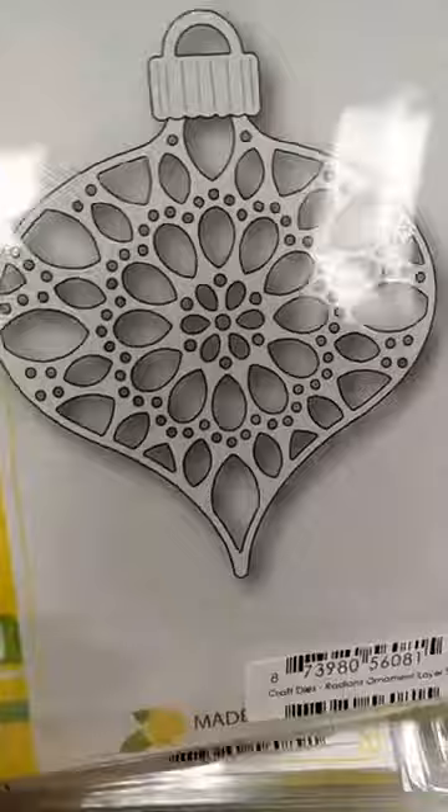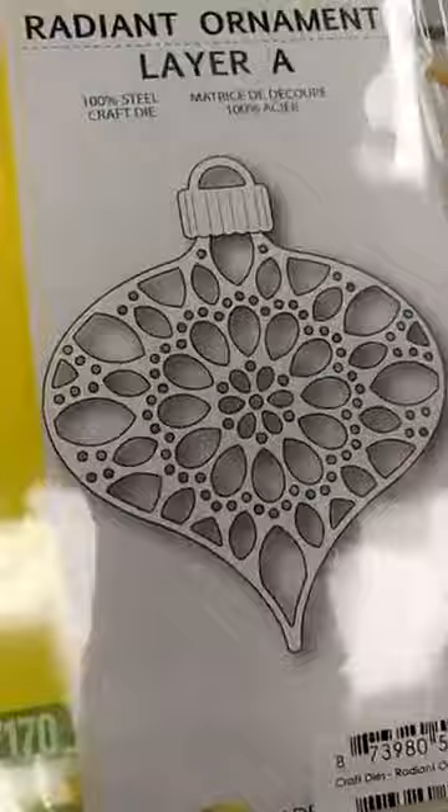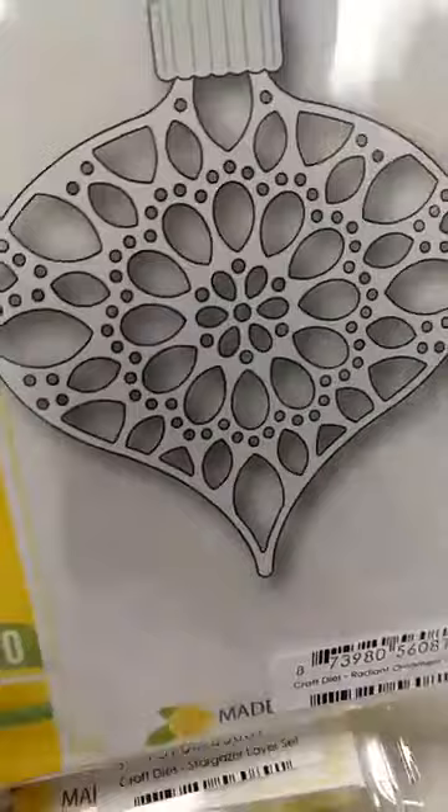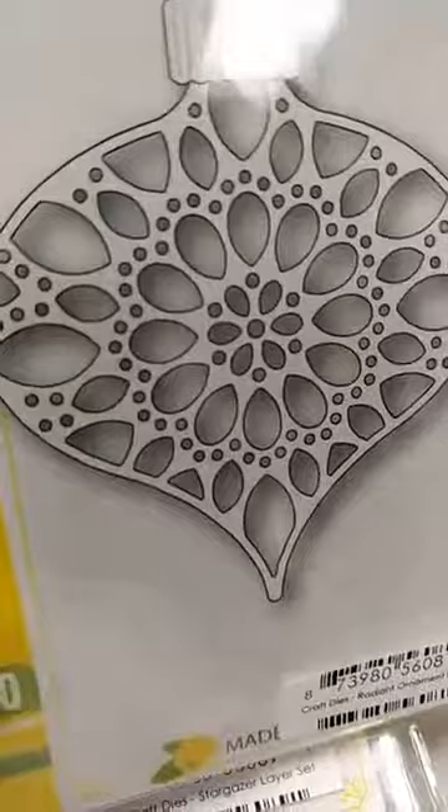They are not inexpensive because you are getting multiple dies. This is the least expensive of the three sets we have. This is the Radiant Ornament set and it's $32 for the complete set, so that's only a little bit over $10 a die. I know that's not inexpensive, but I think when you see all the possibilities with these you are going to be absolutely amazed. The other set that I have is the Stargazer set — there are three dies in this set and this set is $44.